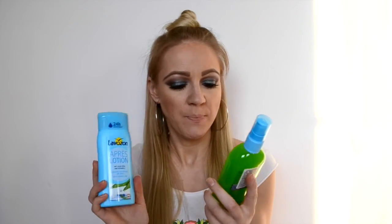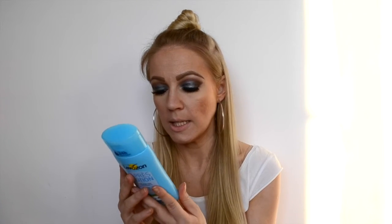The next two summer essential products are after-sun products. The first is an aloe vera gel with cooling effect, plus panthenol and allantoin — it has a pump and it's new so I haven't tried it yet, but it has a real cooling effect. The second is a body lotion with aloe vera and vitamin E. I use this only after sun bathing and I love it — it absolutely rehydrates your skin after the sun.